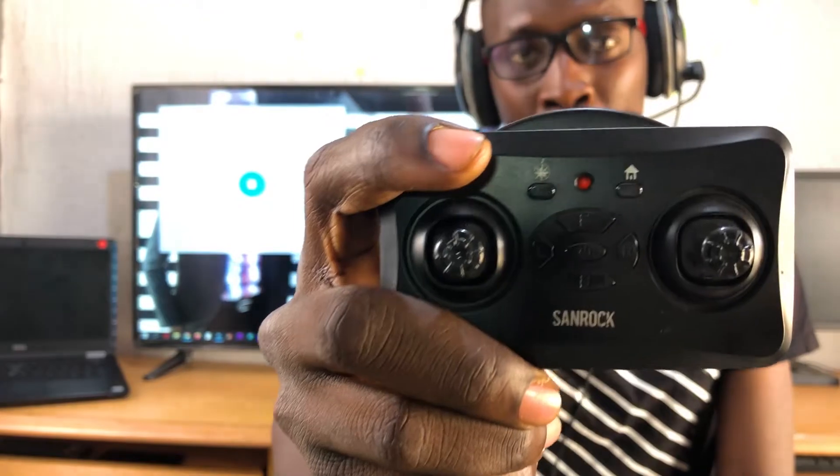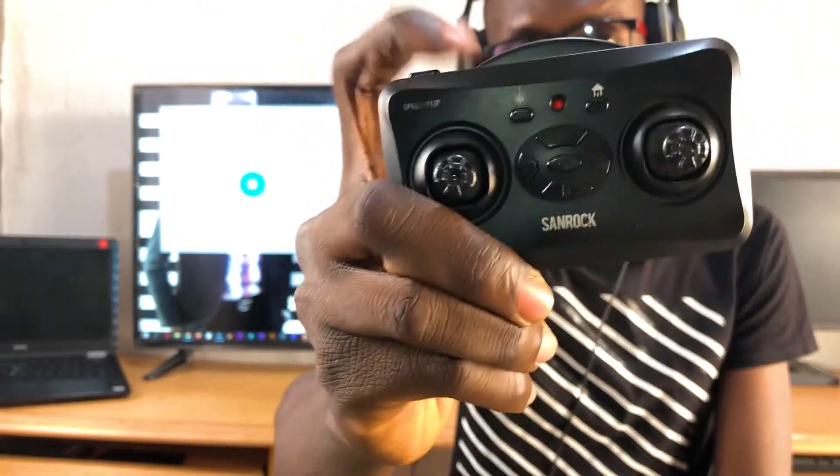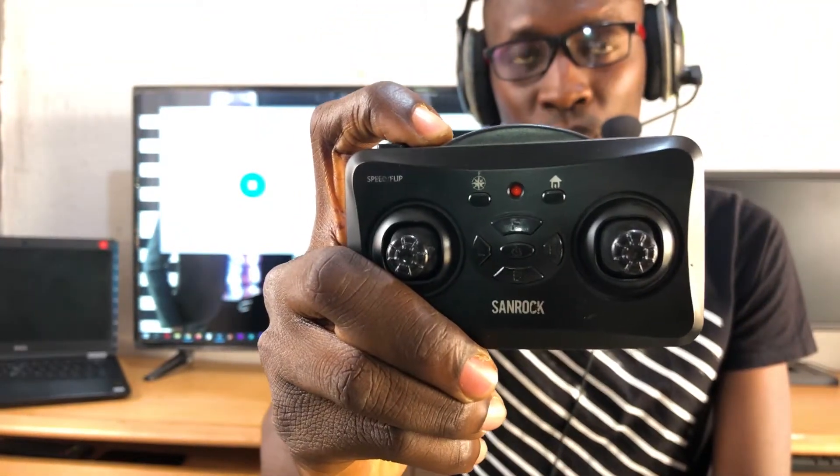Hi everyone, welcome to my channel. This video is all about this remote control.